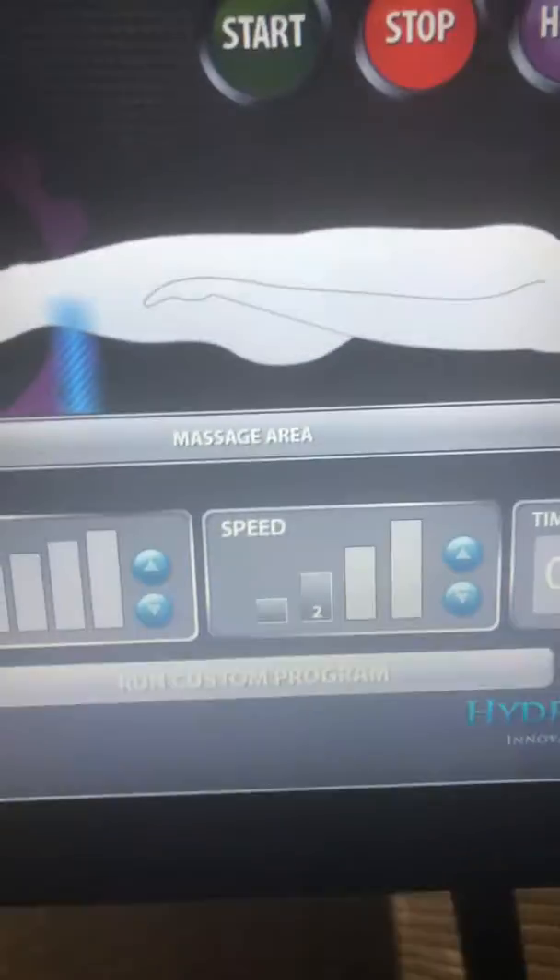You can make it go faster. I like it to go slow.